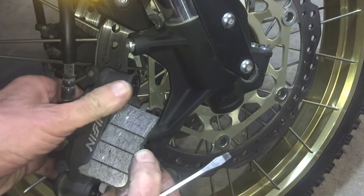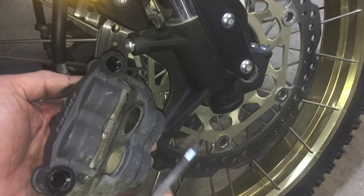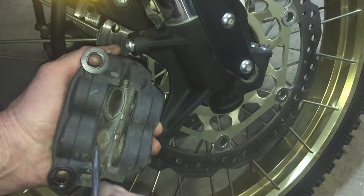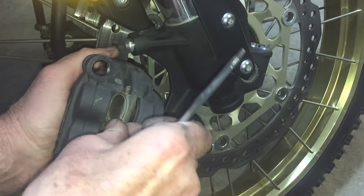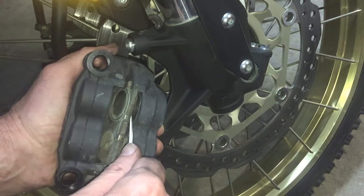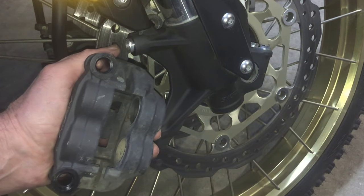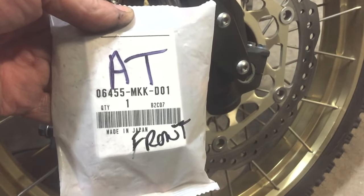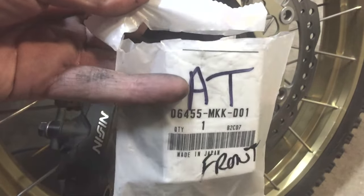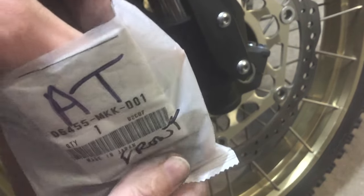Look at that — that was really easy, they just flick out. I'm just noting which way around the pads go and it should be easy to put the new ones back in. Everything looks pretty clean in there so I'm not going to bother doing any cleaning this time. Here are the pads — I was given two sets of these of course because we've got two calipers, and they look like they're genuine Honda ones too, made in Japan. Perfect.